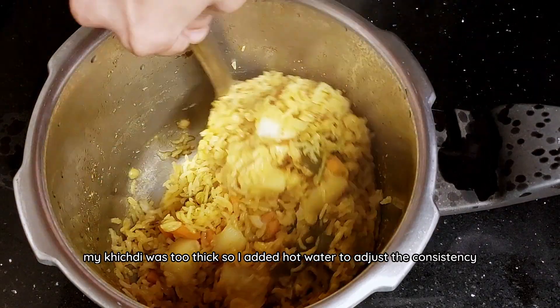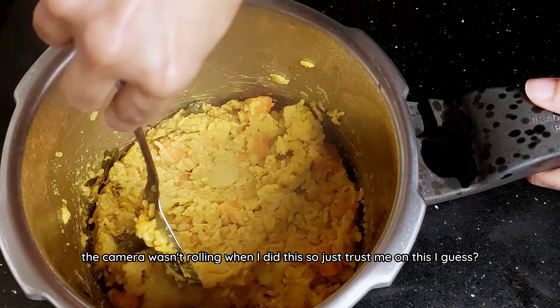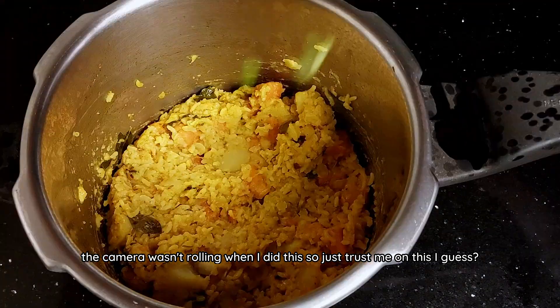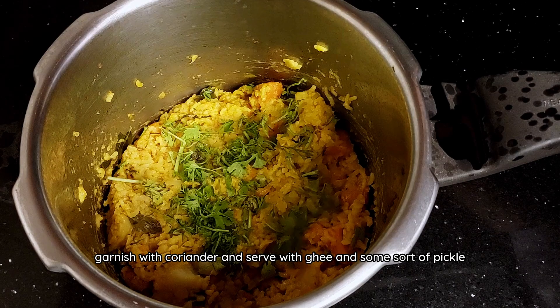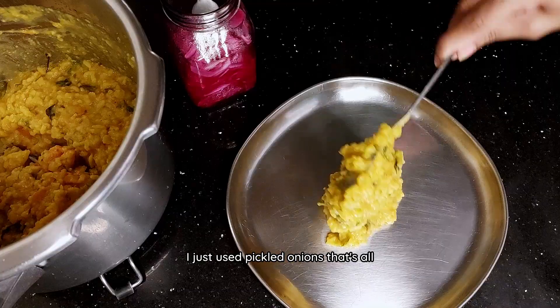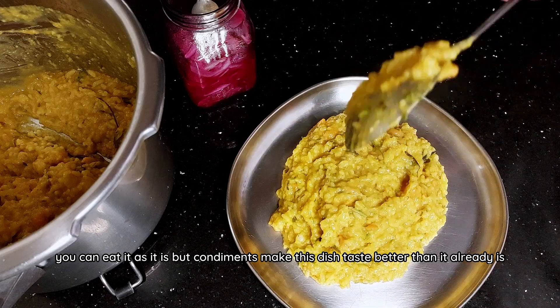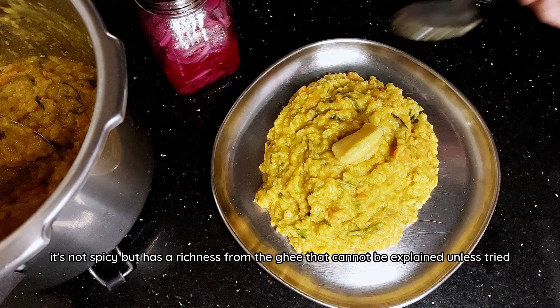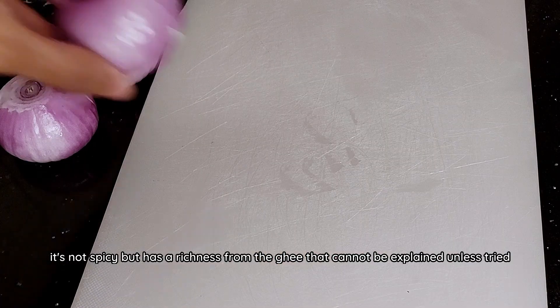My khichdi was too thick so I added hot water to adjust the consistency — the camera wasn't rolling when I did this so just trust me on this. Garnish with coriander and serve with ghee and some sort of pickle. I just used pickled onions. You can eat it as is but the condiments make this dish taste better than it already is. It's not spicy but has a richness from the ghee that cannot be explained unless tried.